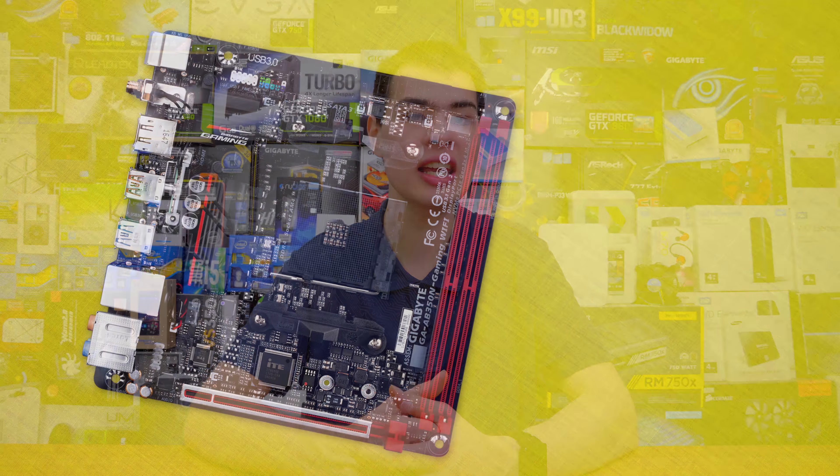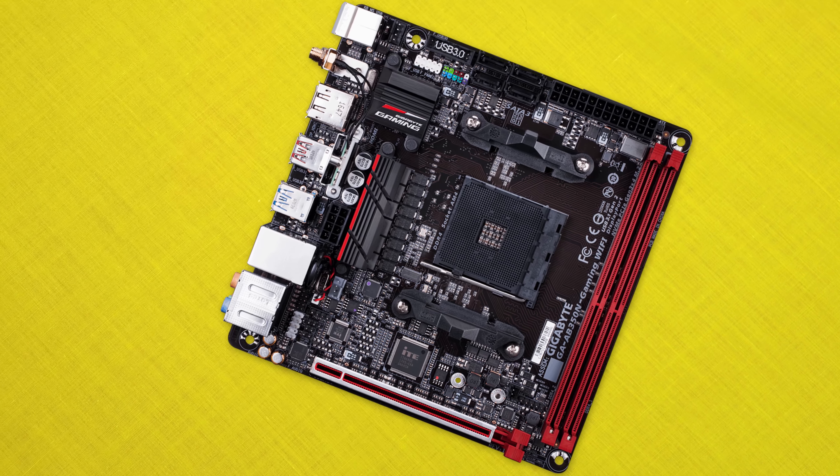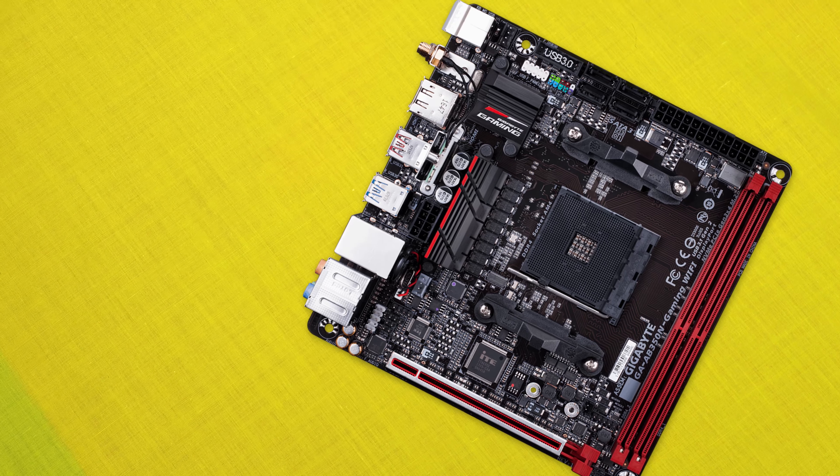Coming in at our number one spot on our budget list — whilst it isn't the most budget-oriented motherboard, it definitely is the best smallest version of an AMD board — and that is the Gigabyte GA-AB350N Gaming Wi-Fi motherboard. Coming in at $179 Australian, it delivers quite a lot in the small ITX form factor. Just about everything we talked about from the previous boards is right here, plus it includes a wireless chipset. It runs the B350 chipset so we can do some overclocking, and the design is really nice visually. Supporting DDR4, a full-size video card, and everything you need for a small AMD-based system, this is definitely one of the cheapest options when it comes to an ITX-style motherboard.